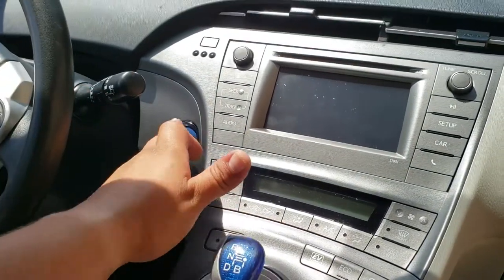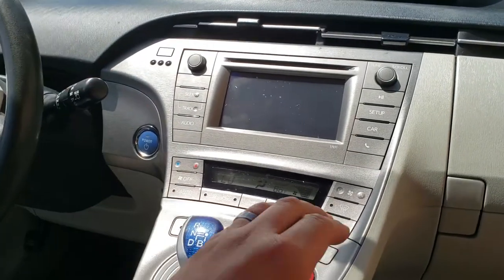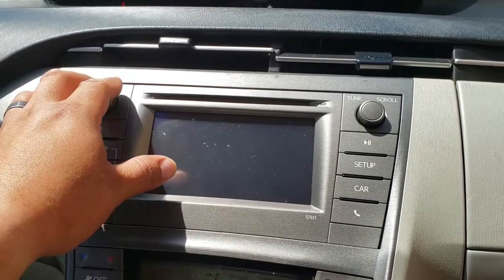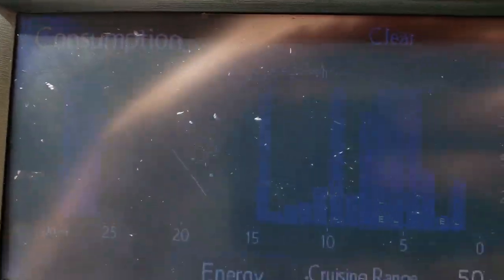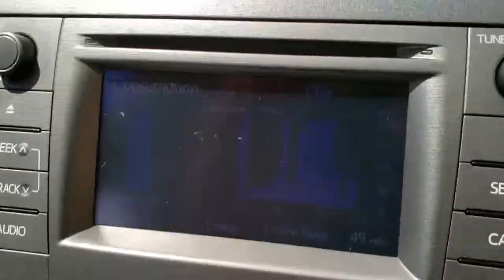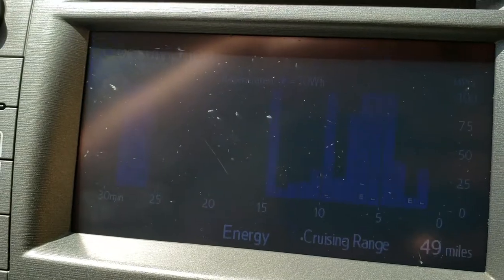And we'll go ahead and start it up. Push the brake real quick. Now we have the air conditioner working, and we also have the radio working. Show me the car info — there it is. Can't see much because it's too bright out here, but you can see it. Everything is working. Sweet.